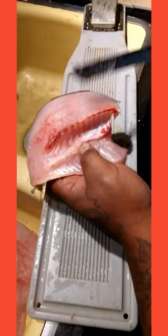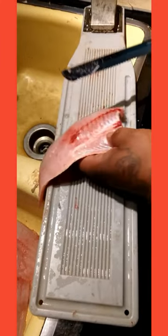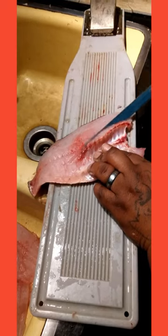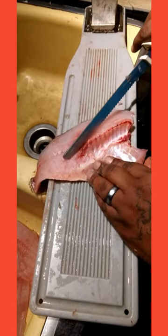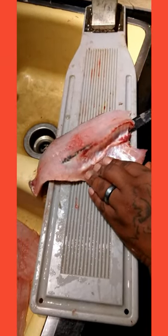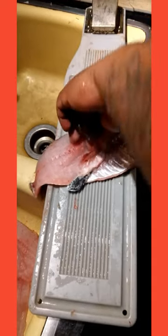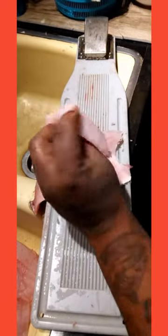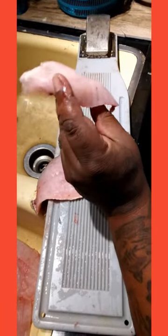Take the fillet and work the rib cage — down along the rib cage, up under, and the rib cage is gone.